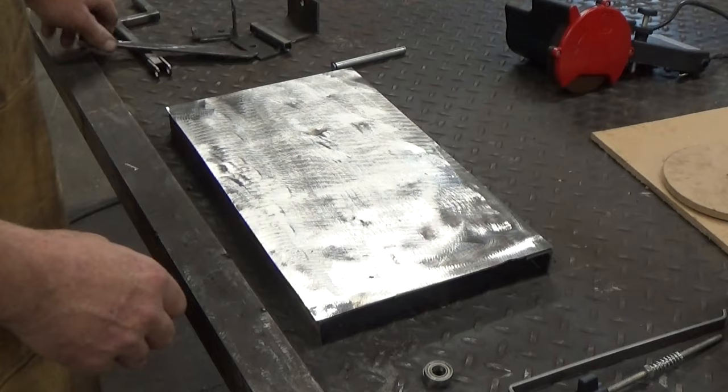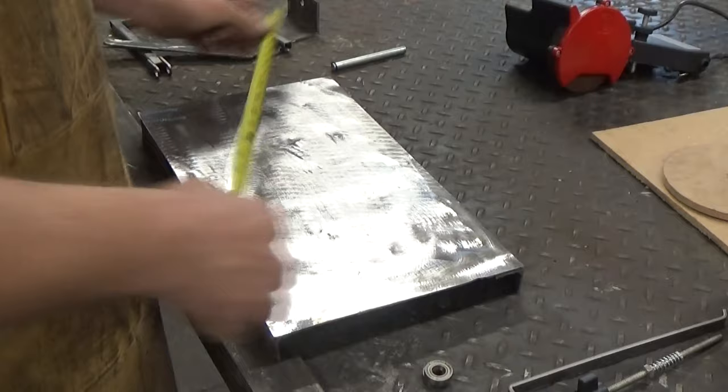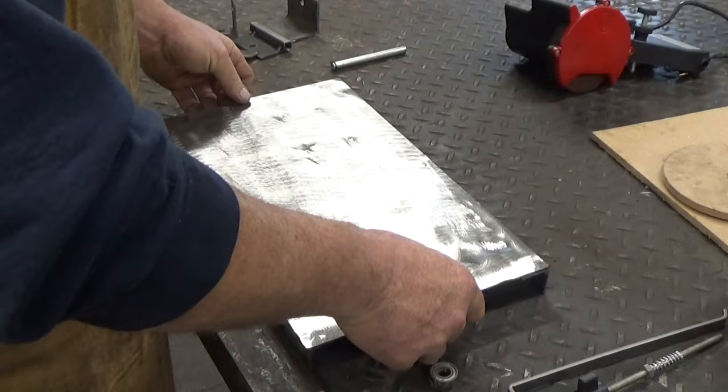We'll start with the base. The base is just some scrap metal I had sitting around. The dimensions are 16 by 9 inches. It's 16 gauge, or 50 thousandths. I had some scrap one-inch angle laying around. I cut some 16-inch pieces and tack welded them on the bottom to get it up off the ground and stiffen it up a little bit.